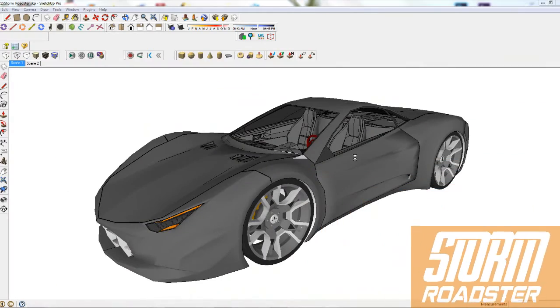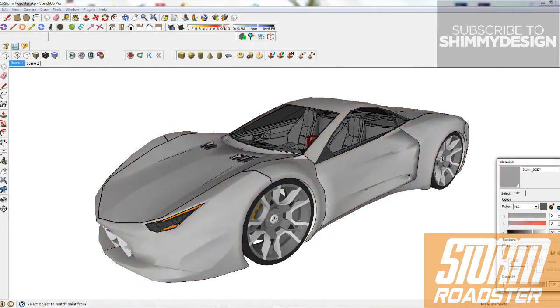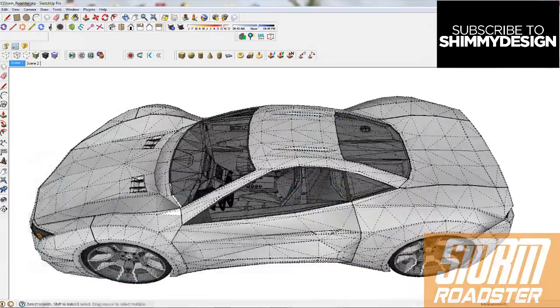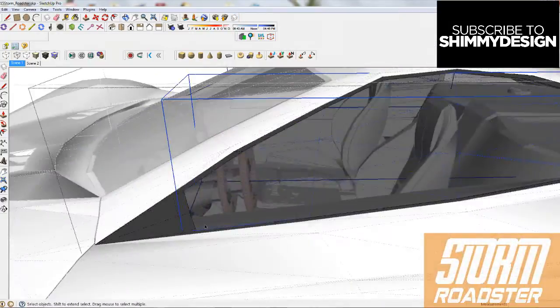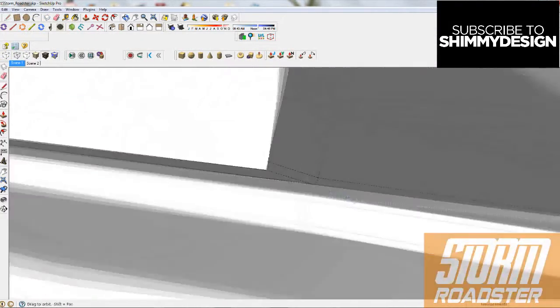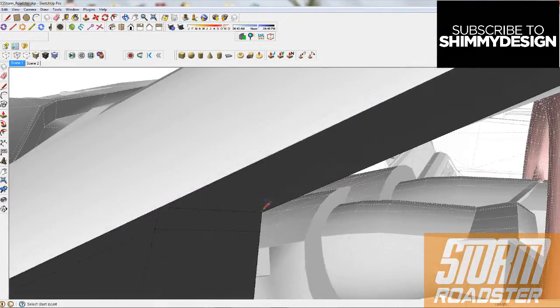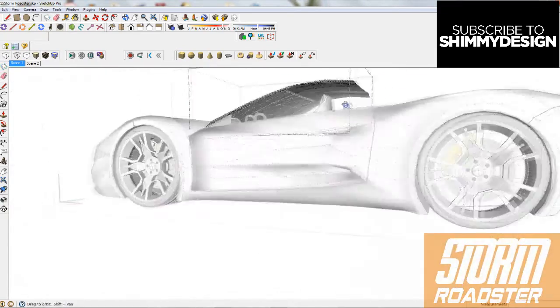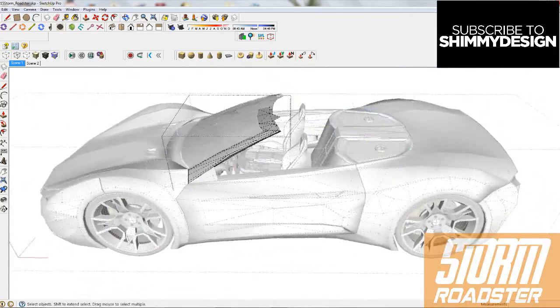This is part one of my Storm Roadster creation. I'm basically taking the Storm Coupe — the uploaded version, which already has a video out — and turning it into a convertible. I'm taking a lot of cues from the Porsche 918 Spyder, which I really like how the convertible components look on.